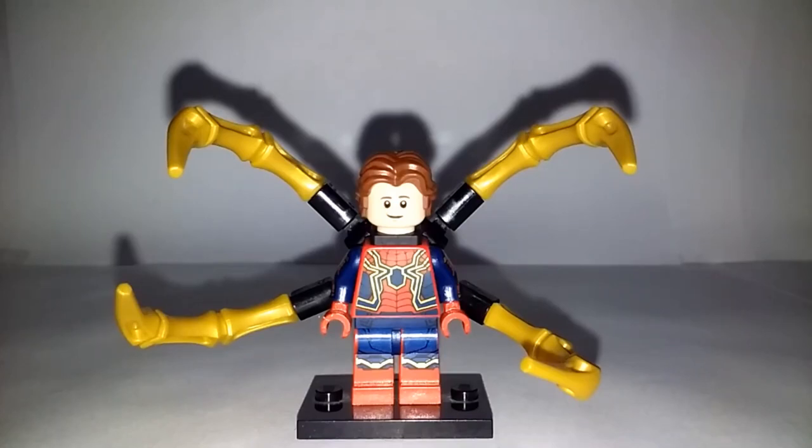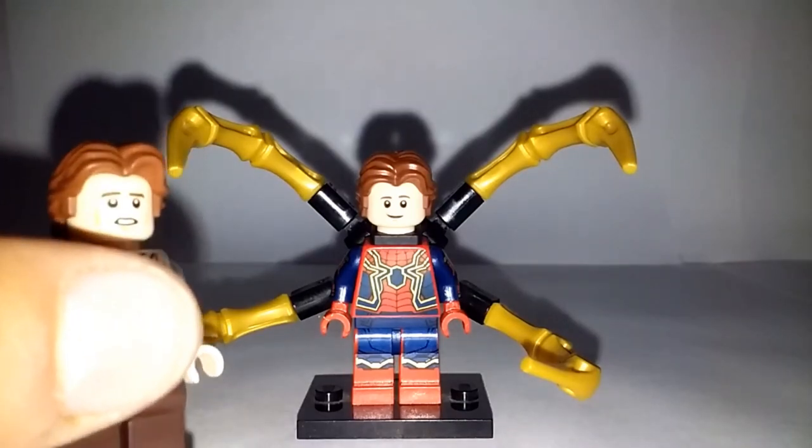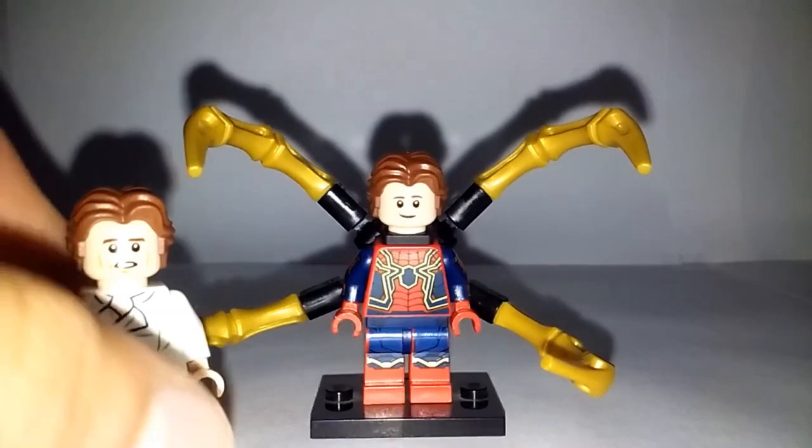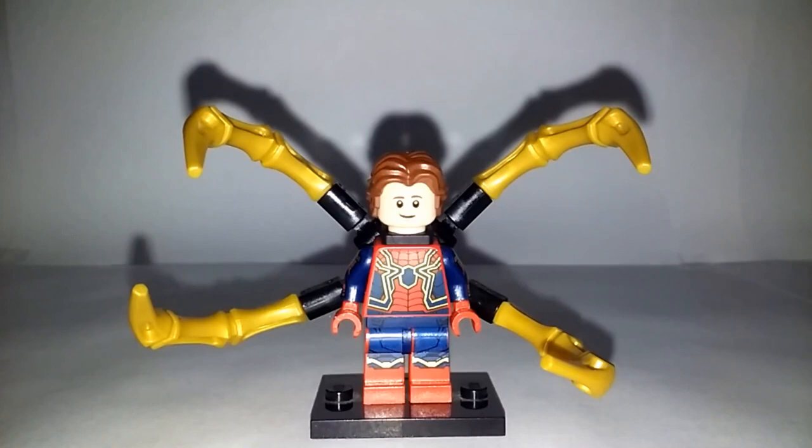For the hair, I actually used the hair from Han Solo from more recent Star Wars sets — you can get it with the Han Solo from the Desert Skiff, the Han Solo from the Death Star, and the Han Solo from the Mos Eisley Cantina, all the more recent sets. I bought a bunch of these from the LEGO Bricks and Pieces shop, so that's where I got the hair piece from.